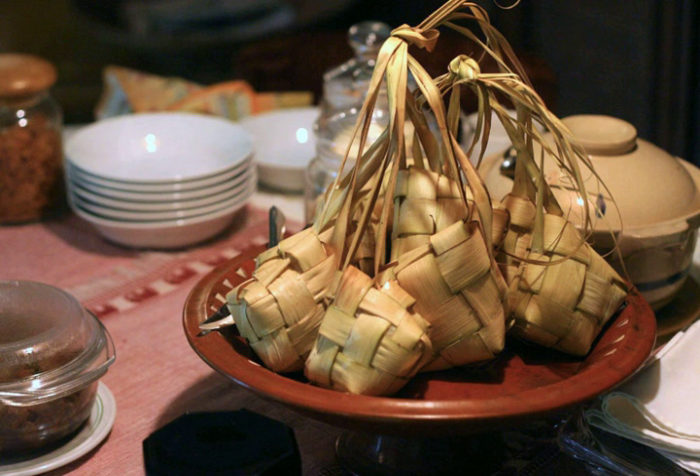There are many varieties of Ketupat, with two of the more common ones being Ketupat nasi and Ketupat pulut. Ketupat nasi is made from white rice and is wrapped in a square shape with coconut palm leaves, while Ketupat pulut is made from glutinous rice and is usually wrapped in a triangular shape using the leaves of the fan palm, Licuala. Ketupat pulut is also called Ketupat Daun Palas in Malaysia.